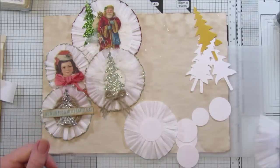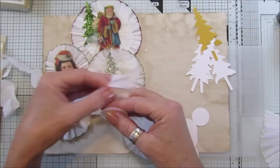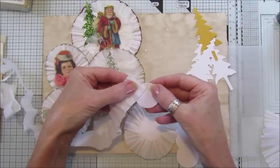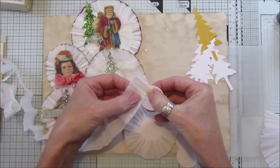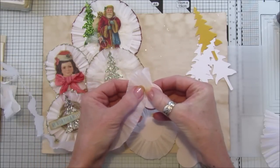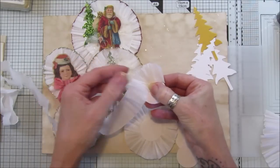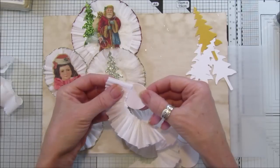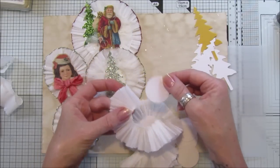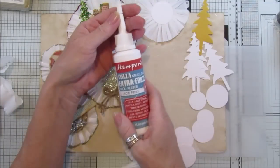If you don't have a sewing machine it doesn't matter, because you can still do it. You can just take your little circle, pop some glue down, and then just gather it up and stick it down all the way around - like a little flower, just pop it around and glue it on. What I did, I just sewed it and then all you've got to do is stick it down with some glue. Easy peasy!